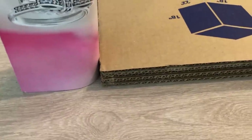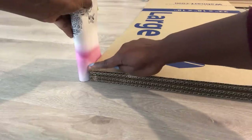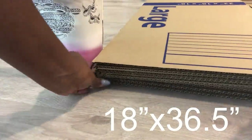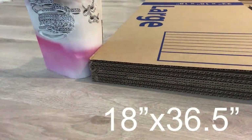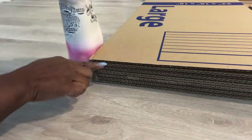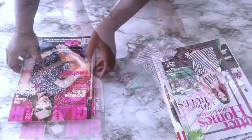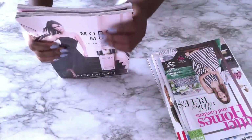I'll use this magazine to see if the depth will work. But as you can see, it's kind of small, so I'm going to add six more pieces of cardboard. I'll be making holes inside the cardboard where I'll be inserting the magazines, and the depth has to be really deep for the magazines to sit comfortably inside.